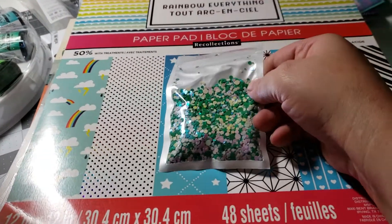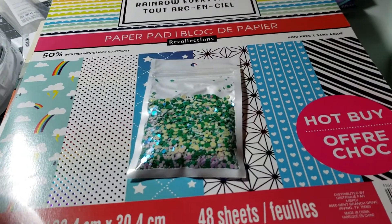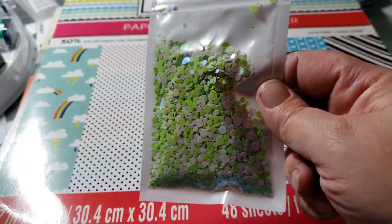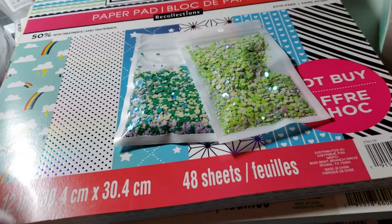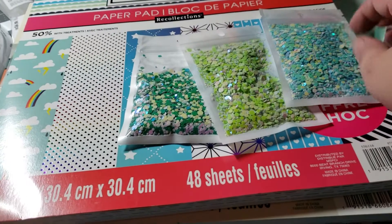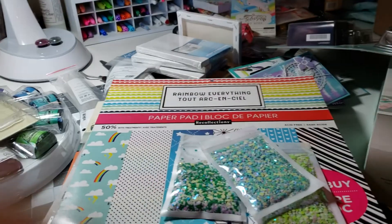I also got these from AliExpress — they were only like a dollar something for these packs of sequins. I'm not sure if you'd call them sequins or just shiny confetti. I got three of them, and they're really a nice size. That's awesome.